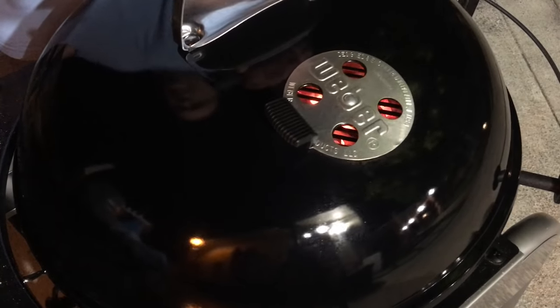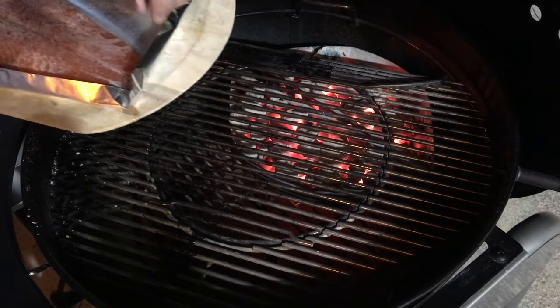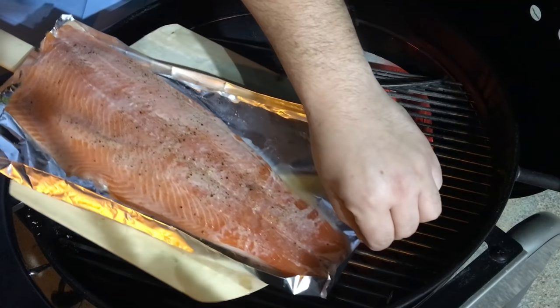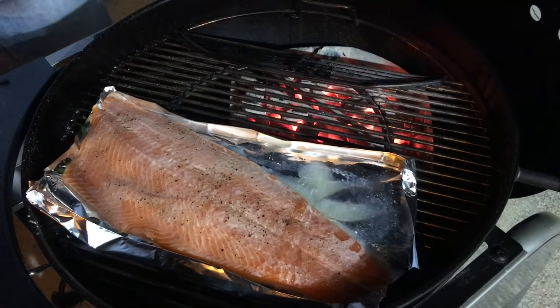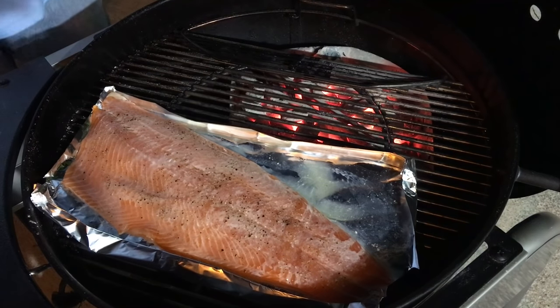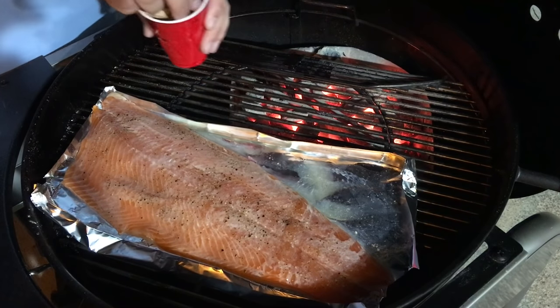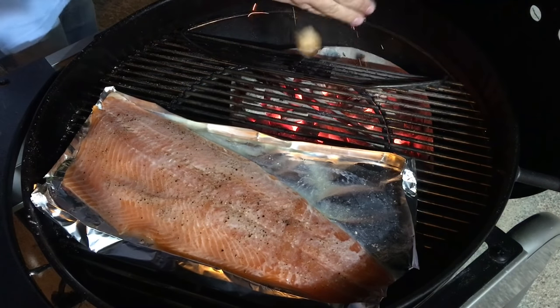Let it heat up till it reaches 500 degrees. Okay, the barbecue is ready — let's put the salmon in. The way I like to do it is with a pizza peel; it makes everything easier and the juices of the lime stay inside the pizza peel.